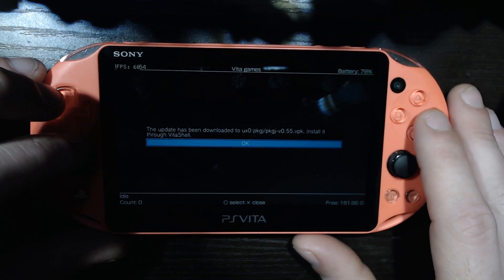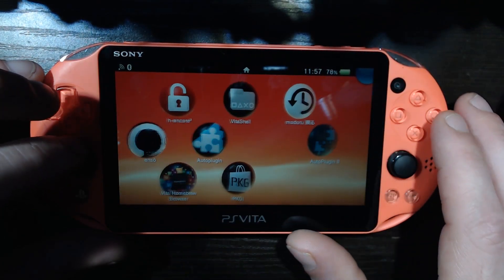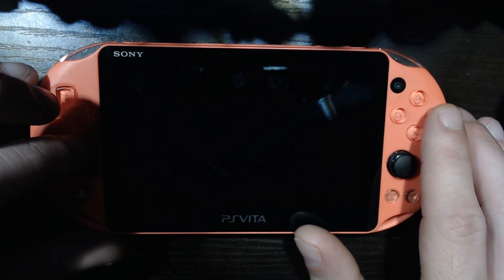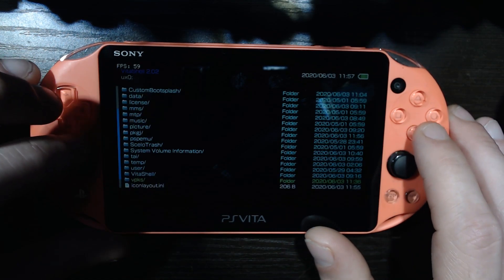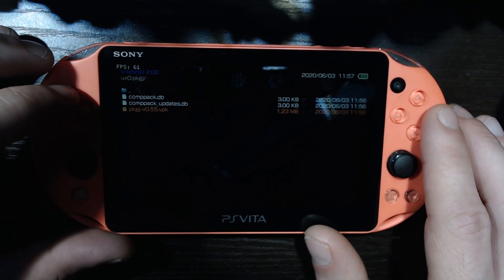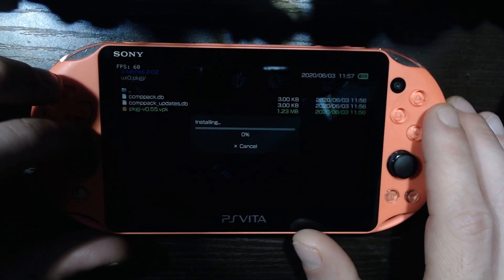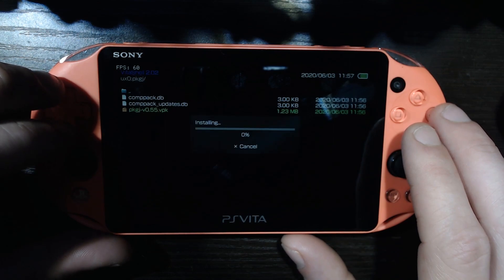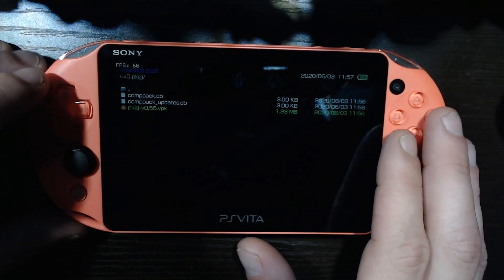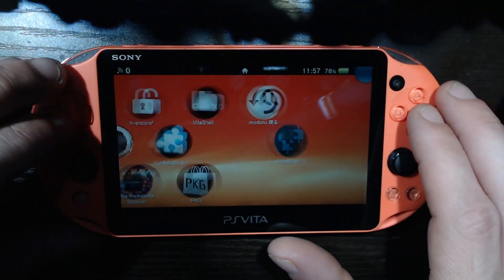Got it. So it downloaded an update for us, so let's get that installed. We're going to go into Vita shell, go back, and it installs to UX0, PKGJ. There she is right there — PKGJ version 0.55. We're going to install that. We're getting to a good spot where we don't even need to go on our computer — we can just get everything we want from the Vita, as long as we have an internet connection, which is very nice.